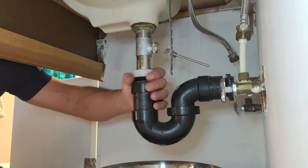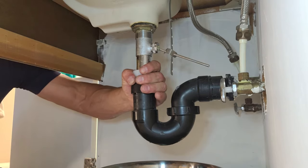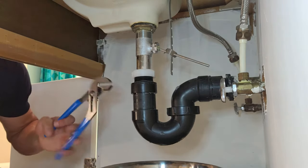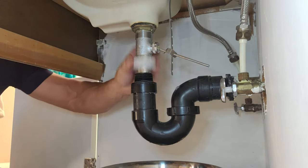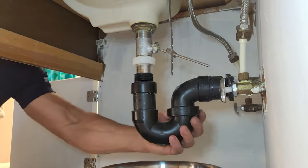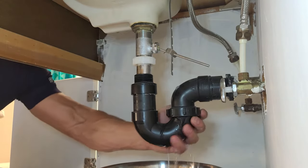In most cases these nuts are just hand tight, but sometimes they're pretty tough to deal with. This one I can do by hand, but if I did have some problem, I got some channel locks right here that would have fixed the problem right away. So this is loose now, and this piece has a chance to go up and down. A little bit of water coming out — good thing we got a little pan at the bottom right there.